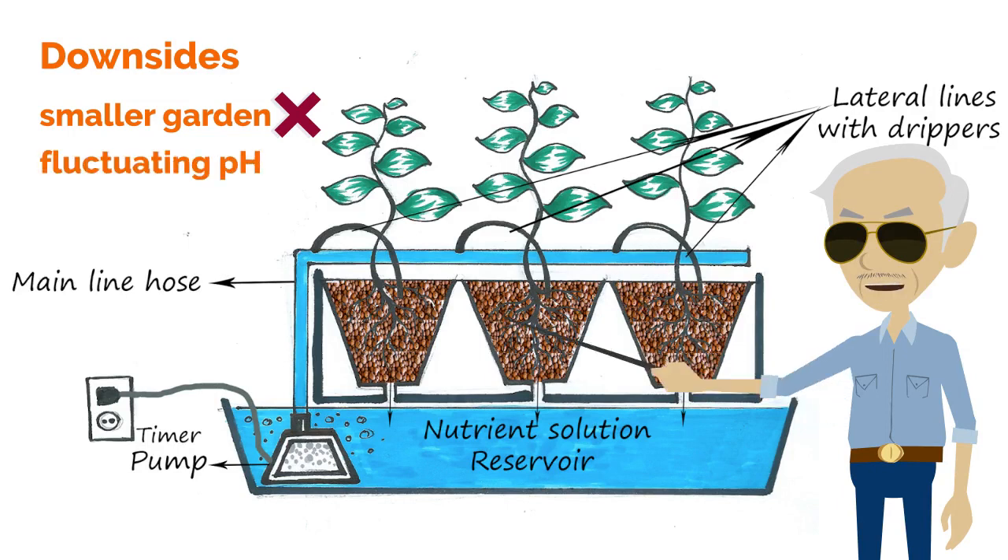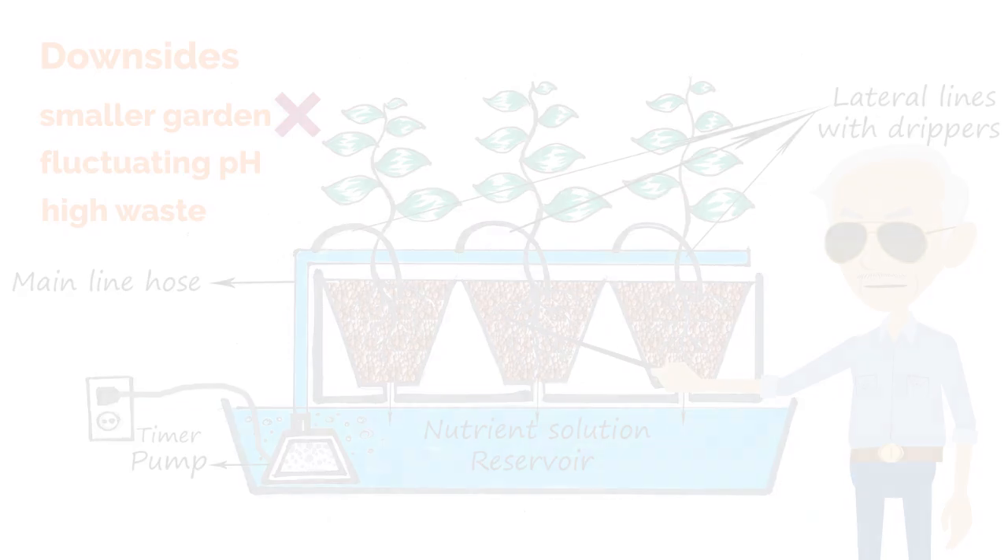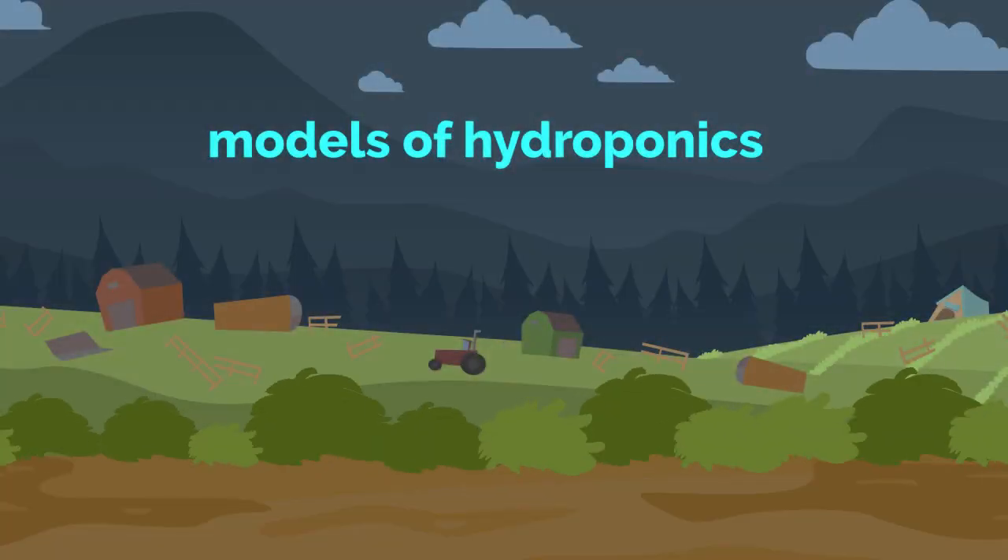Downsides of drip systems: may be overkill for smaller gardens; pH and nutritional levels can fluctuate if using a circulatory system; and high waste if a waste system is used. These are just the basic models of hydroponics, and hybrid models have unlimited possibilities.